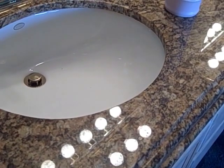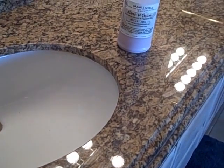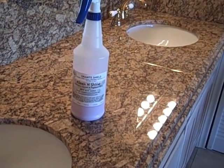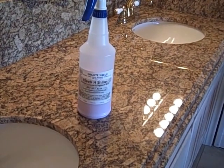My granite was sealed by Granite Shield in August of 2005 and has never been sealed again. It's as shiny as the day it was sealed. All I've ever used is an ammonia-based glass cleaner and occasionally Clean and Shine.